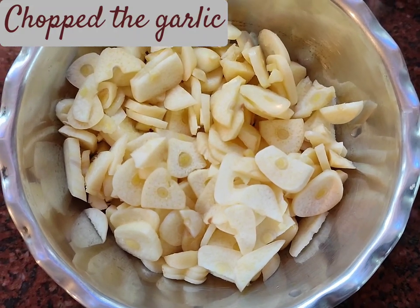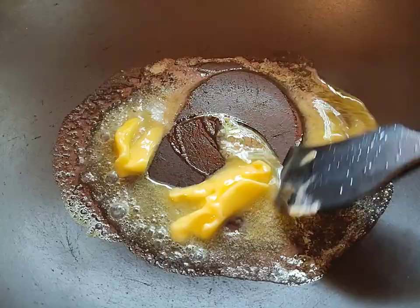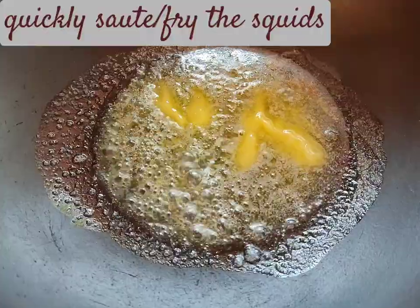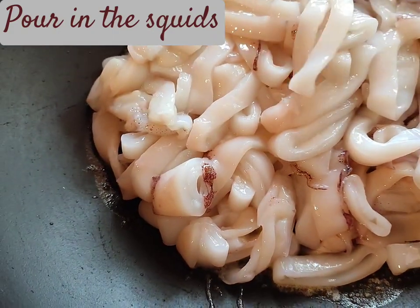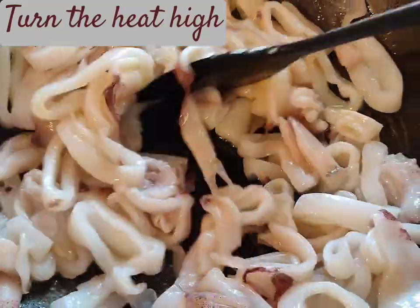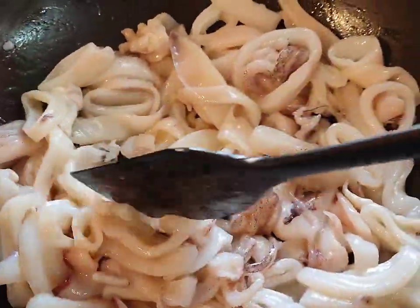I have now added 50 grams of butter into the pot and I'm going to quickly fry the squids without any water on high flame so that they get cooked. They cook very fast and you cannot overcook them because they get hard. So I'm going to quickly fry them on high flame, not allowing water to come out, then remove them and start with my other preparation.